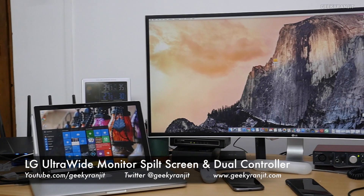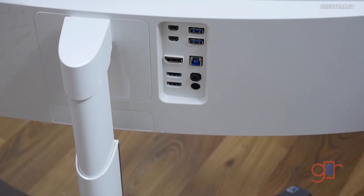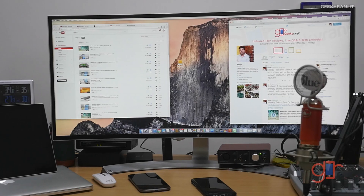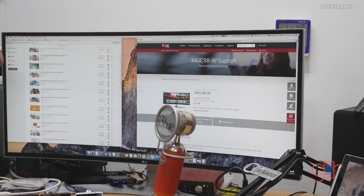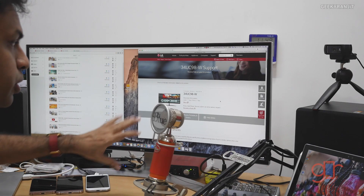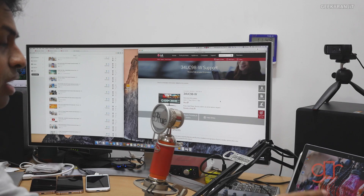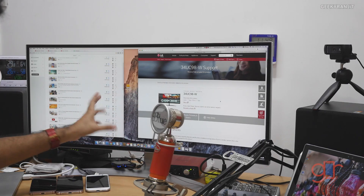Hi, this is Ranjit. A few weeks back I unboxed the LG 34UC98 — a 34-inch 21:9 ultra-wide monitor. I've been using it for the last couple of weeks and I'm really happy with the performance. It came with a couple of software tools I didn't pay much attention to at first, but after installing them four or five days ago I found two of them really helpful. The first is a split screen software, and the second lets you connect two different computers — like my Mac and a Windows Surface Pro — to this monitor simultaneously.